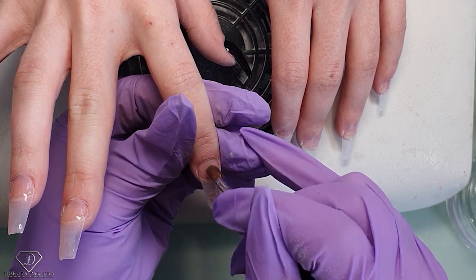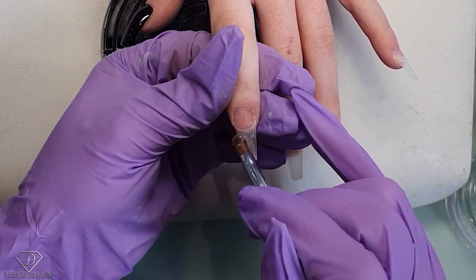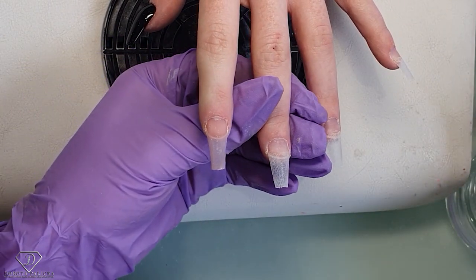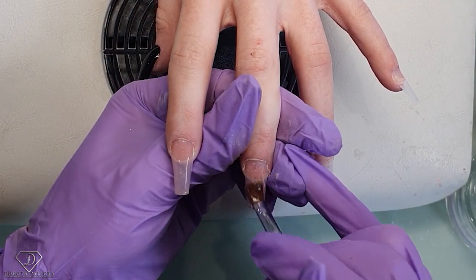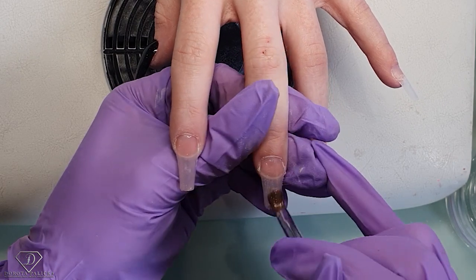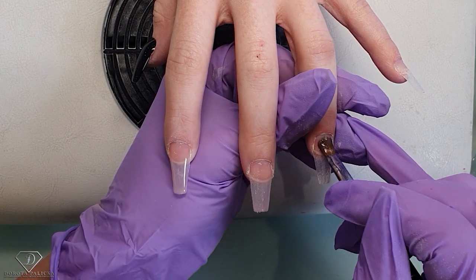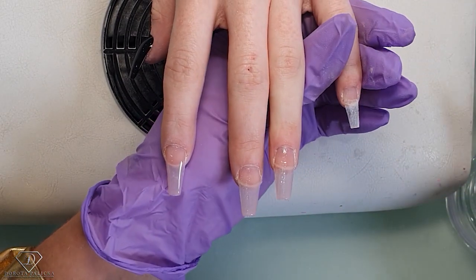Once you're happy with this first layer, put the hand inside to cure. Then the next nail. You've got so much control over such a small amount of product — it's very easy to apply. You can go really close to the cuticle, cap the free edges, and make sure you've got product in the right places. I love working with this thin layer. Then I'll show you the apex placement — for Britney's nails we need to watch that we don't put the apex too far down.